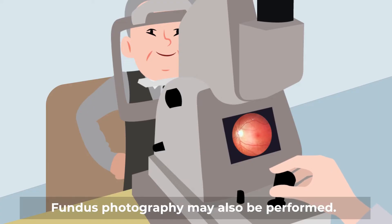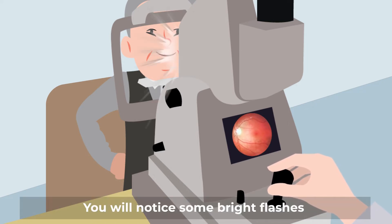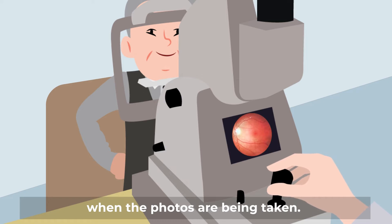Fundus photography may also be performed. This involves taking a digital photo of the retina with a camera. You will notice some bright flashes when the photos are being taken.